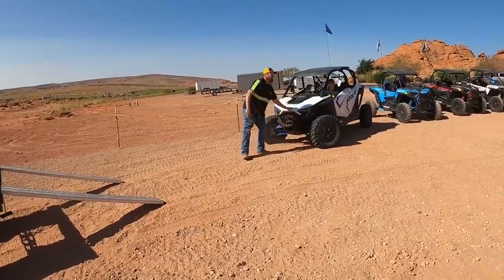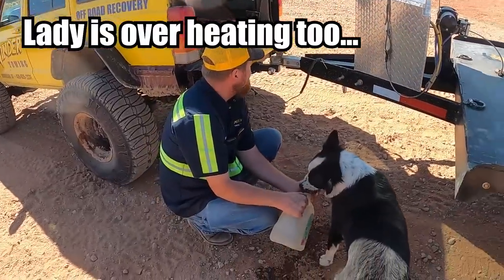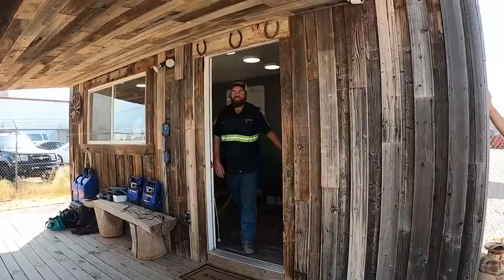Alright, let's go — load up. So we're about to close this call out and then we got another call. We got a call for a Razor that's stuck out at Sand Hollow, so we're going to head out there and get it out for them. We're going to have to drop the trailer somewhere, find somewhere to drop it, and go get this next job done.